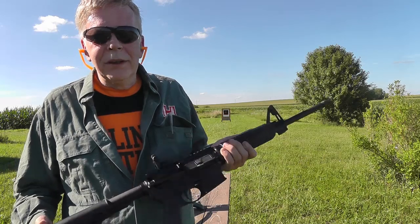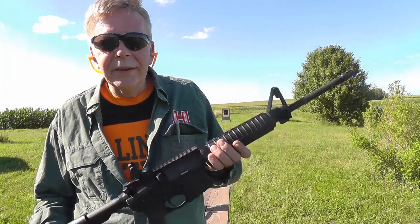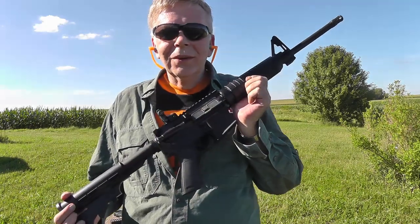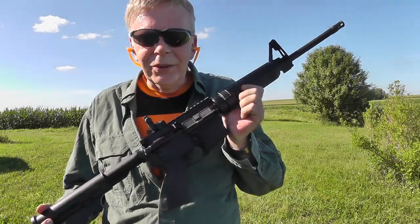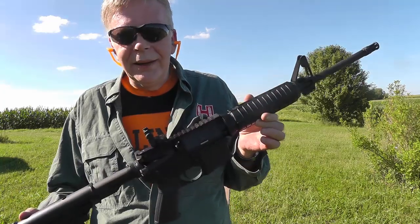There's nothing particularly special about it. Some people like to say that you can get one of these or a Glock easier than you can get a book or a snow cone. I don't know what they're talking about — no, you can't.